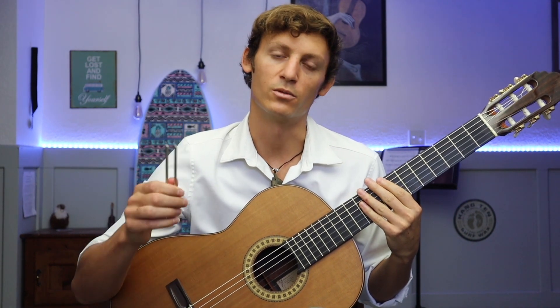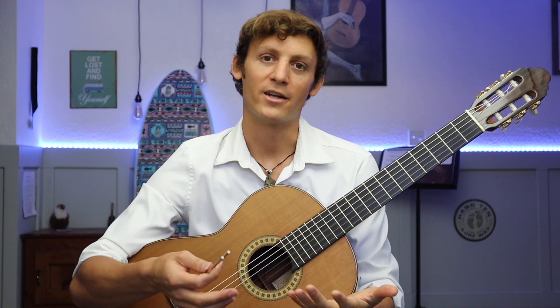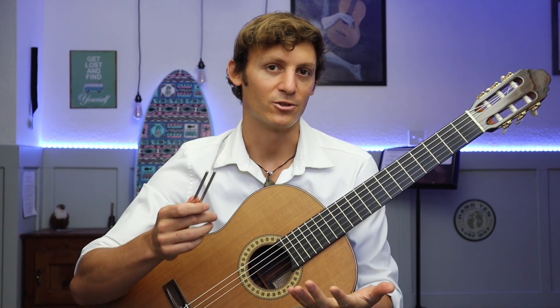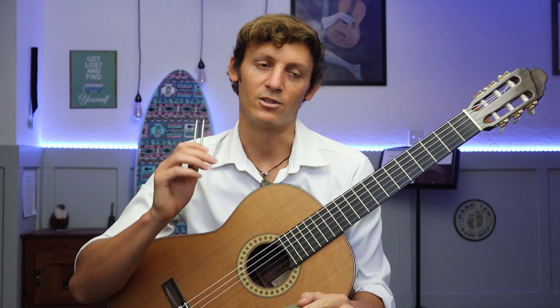One of the best parts about using a tuning fork is that it helps train and develop your ear. I have nothing against electronic tuners, however I do believe that every time you use an electronic tuner or a phone to tune your guitar, you throw away an opportunity to train your ear. I do love electronic tuners — they're great especially if you're trying to tune in a loud environment, which a tuning fork is not so good for — but if you want to develop your ear and become a better musician, I would highly recommend using the tuning fork.